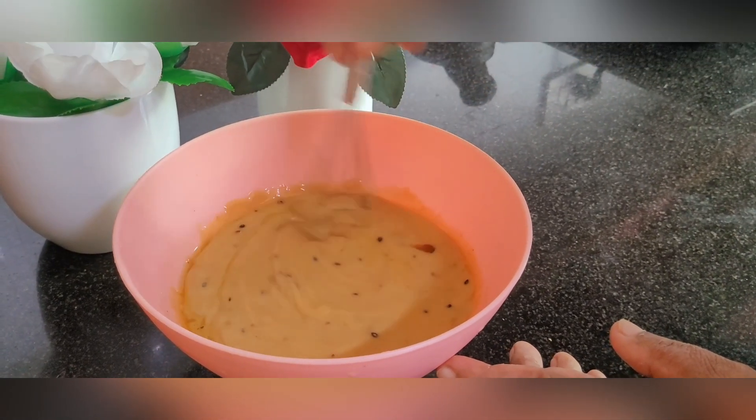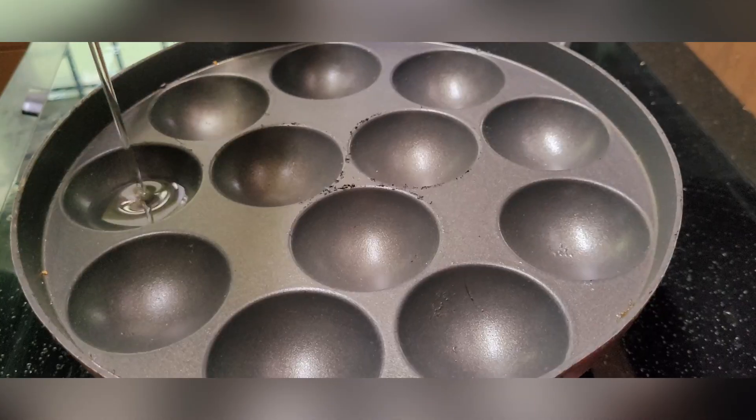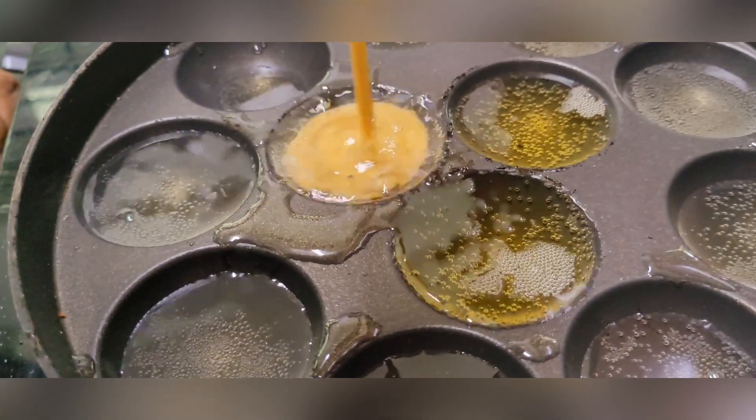Add the milk. When I cut the milk, I cut it off.